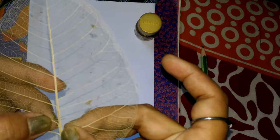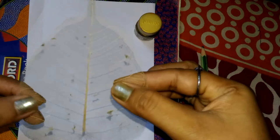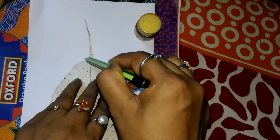We need to be very careful. At first, we put this leaf on paper and mark dots along the outer surface of the leaf — just mark some dots.